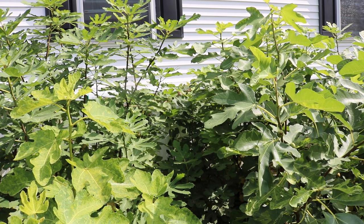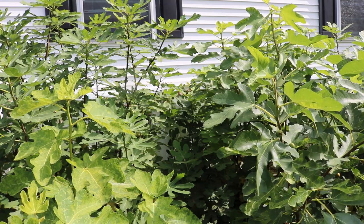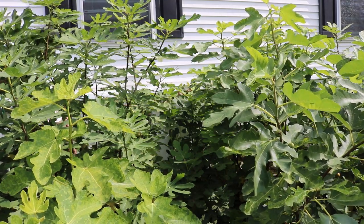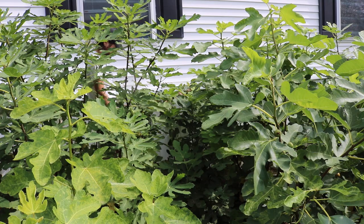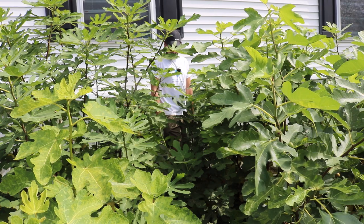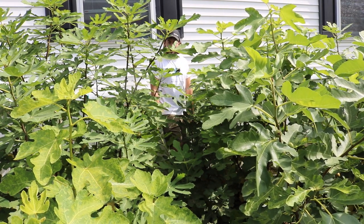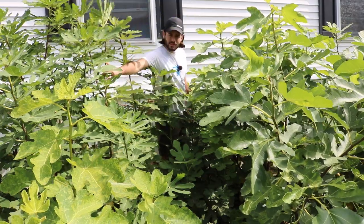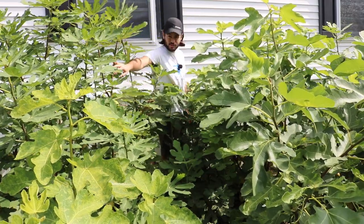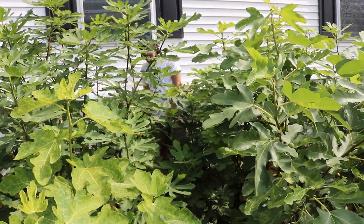All right guys, this is Ross. We're going to do a review today — we have a couple of reviews actually that I think I might do. The first fig in this video is going to be Azores Dark. We've talked a lot about this fig in the past, and I don't really know how much else I want to say about it, because we've covered it so often and done a number of reviews over so many years.